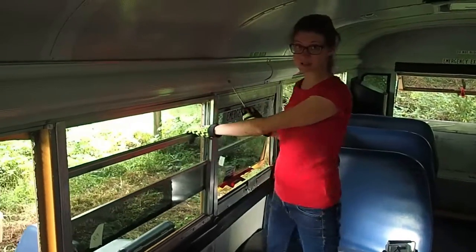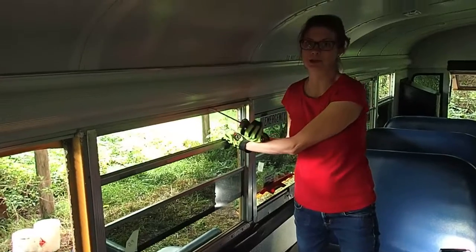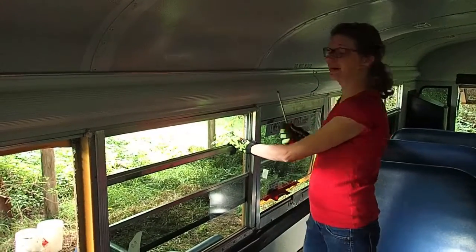My job is to take all the windows out of the bus, and I'm like, that seems like a huge deal, right? I'm just a girl, I have no idea what I'm doing — but it actually is really easy.